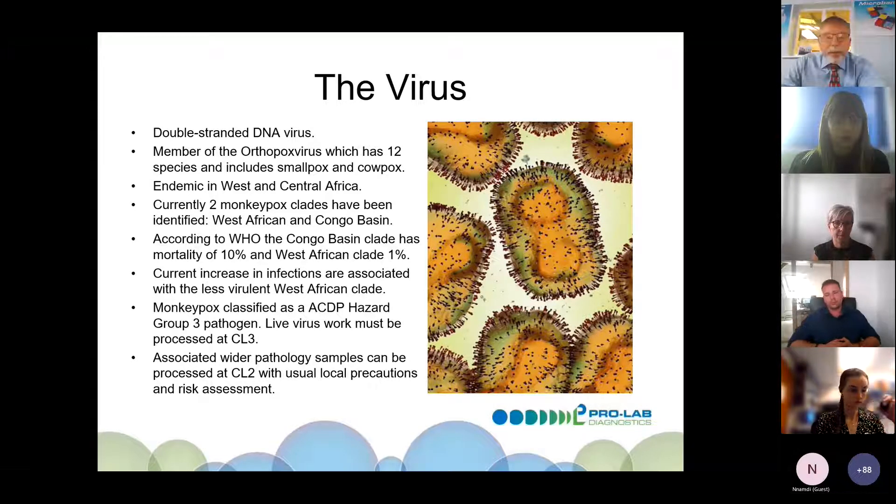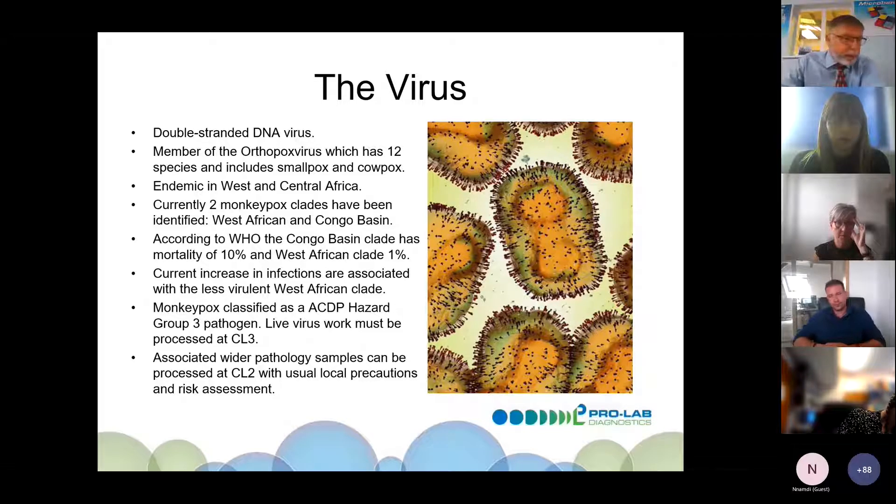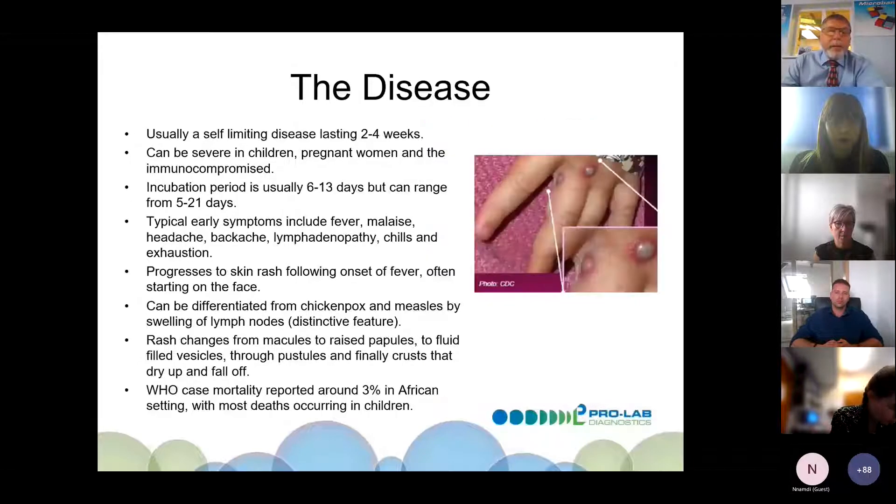Monkeypox is classified as an ACDP Group 3 pathogen, so all live virus work must be processed at CL3. Richard Soika will be talking about ways to process samples at CL2 using different reagents. Wider pathology samples can be processed at CL2 with the usual local precautions and risk assessments. The disease is usually self-limiting, lasting two to four weeks, but can be severe in children, pregnant women, and the immunocompromised.